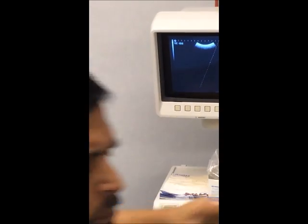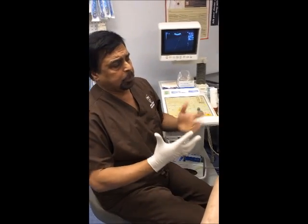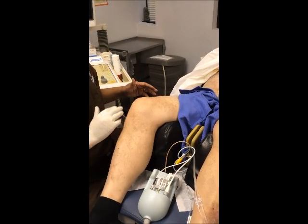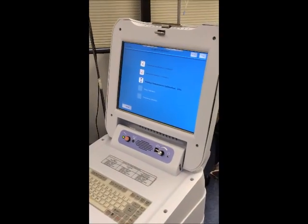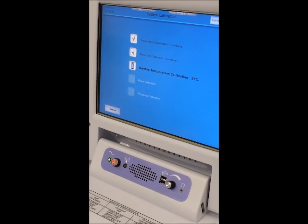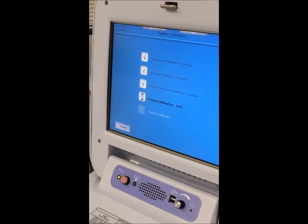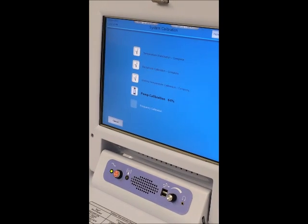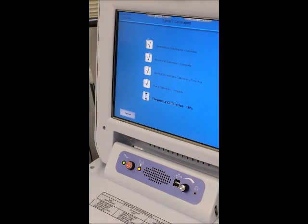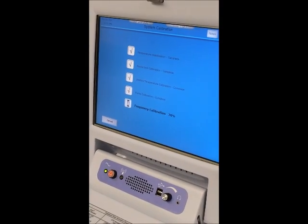From time to time I will check the position of the catheter to make sure it's in the right spot and the balloon has not moved. But since we have this vise grip, it grips the catheter so it doesn't move. The machine has already calibrated the rectal unit, the uniform temperature calibration, the pump calibration, and frequency calibration — so every time we turn it on, it self-calibrates.